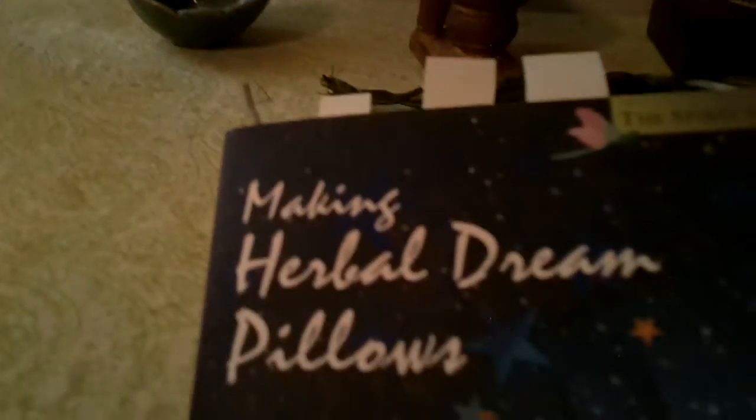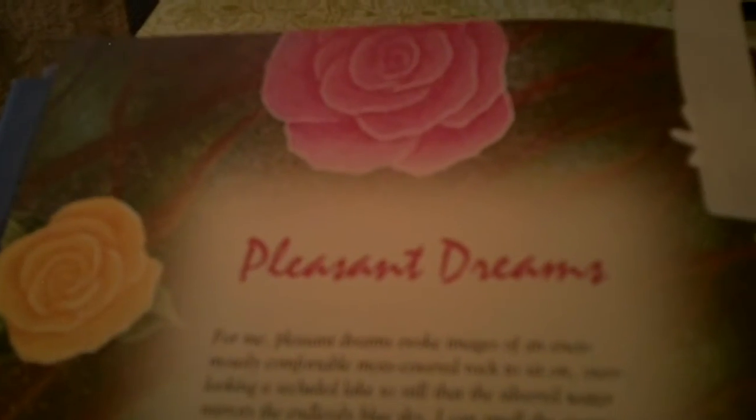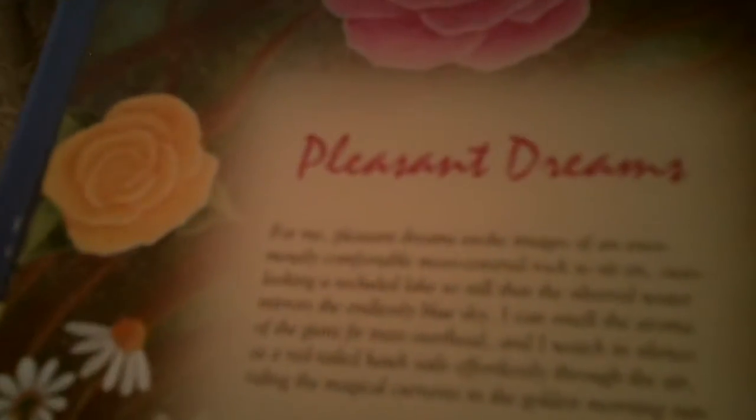I got the recipe from this book, Making Herbal Dream Pillows by Jim Long. I've had this book for a while — it has some really nice recipes in it. For this pillow I used the Pleasant Dreams recipe, which calls for mugwort, rose petals, chamomile, lavender flowers, catnip, and mint.